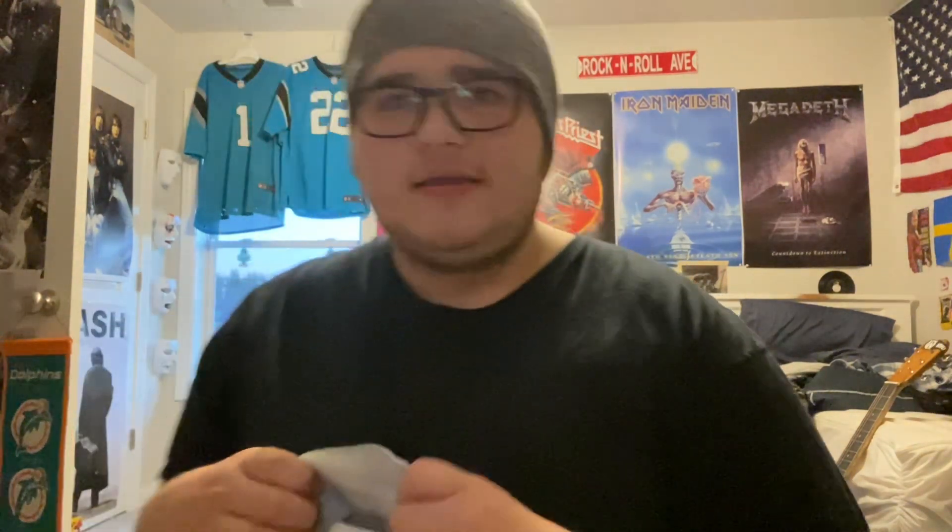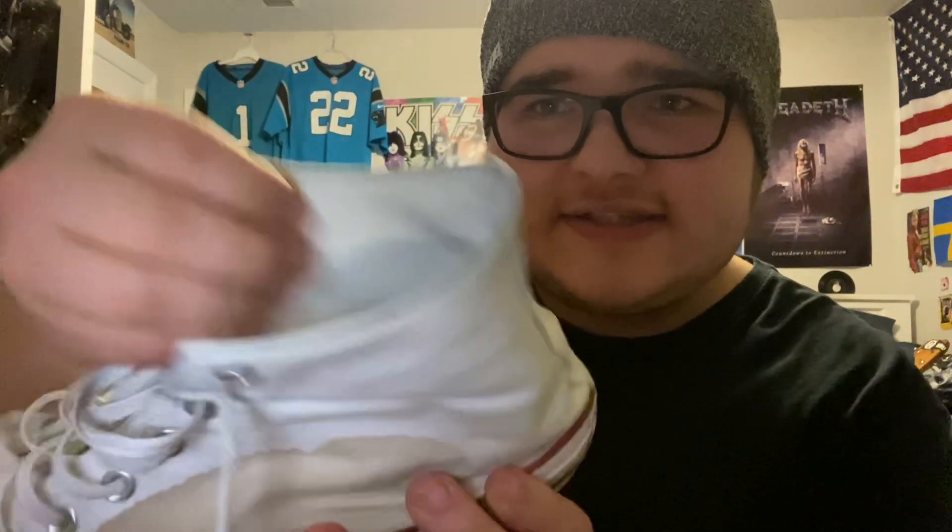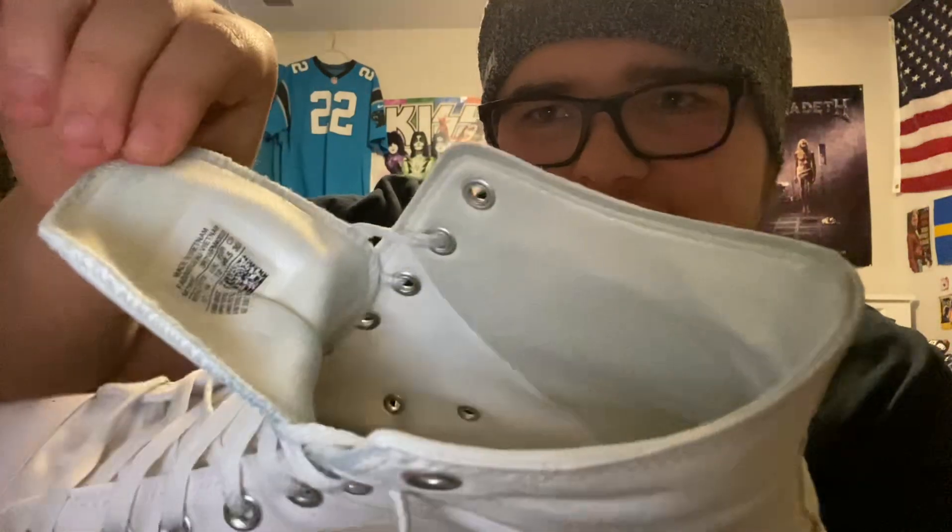What I've noticed with my black pair and my white pair of Converse is it's a lot thicker on the inside. As you can see, it's a lot thicker — it's more like a fabric feel to it now. It definitely is a lot different. Even the color is different. And these are both original All-Stars, so the model hasn't changed at all, but the fabric on the inside is a lot more different.